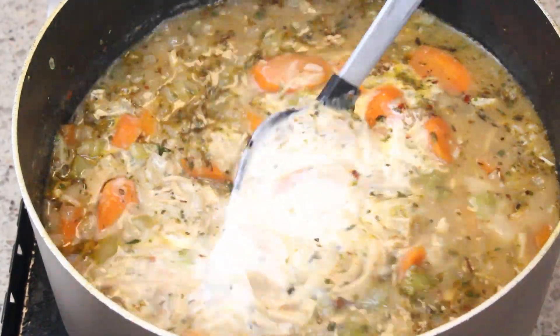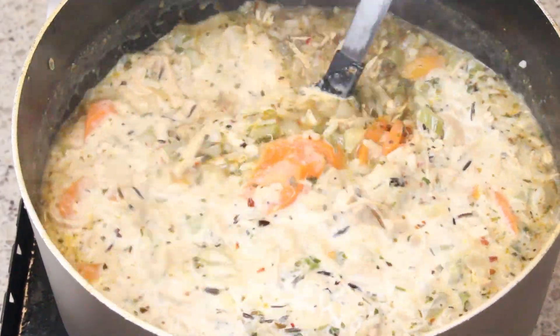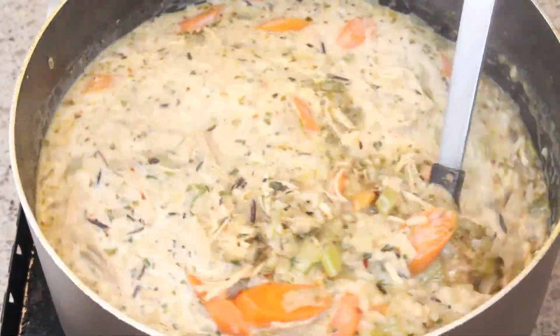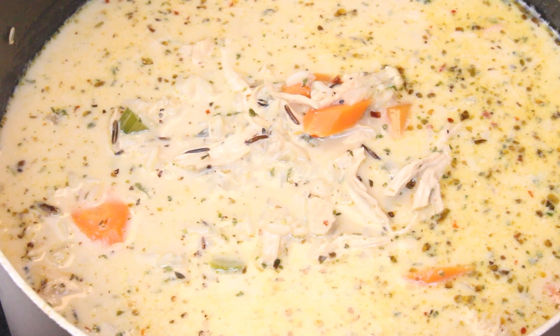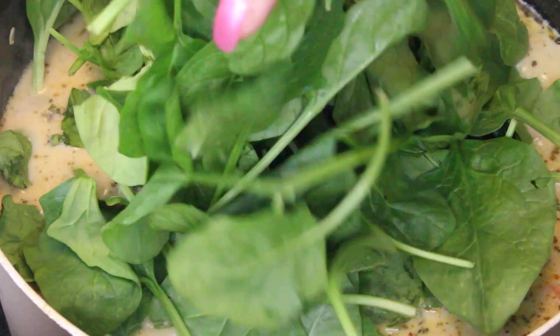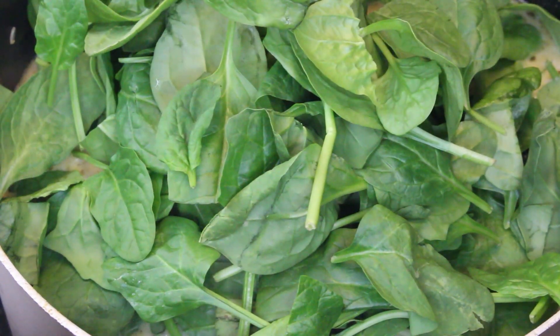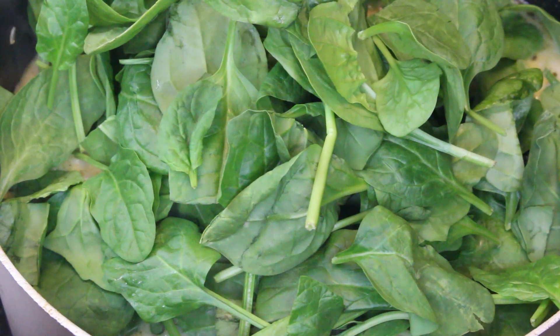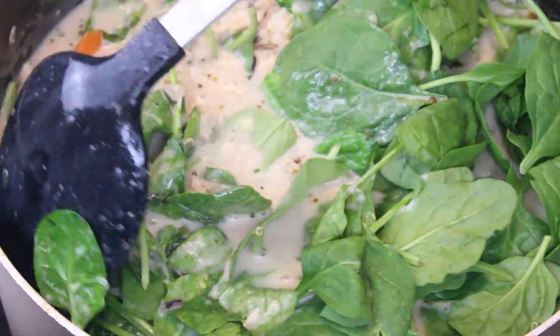Now that it has reduced, I've added in the heavy whipping cream. I'm also adding in my dried mushrooms at this point — if you have fresh mushrooms, go ahead and add them here as well. After that has cooked down for another 10 minutes, I've added in the spinach and I'm going to cook that until it wilts down, which won't take very long.